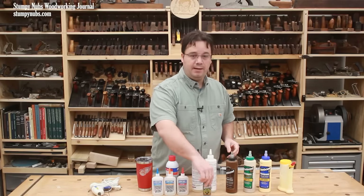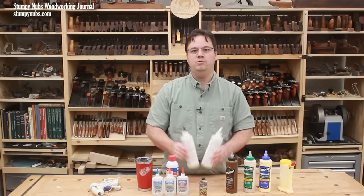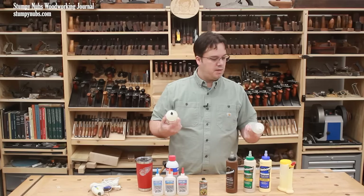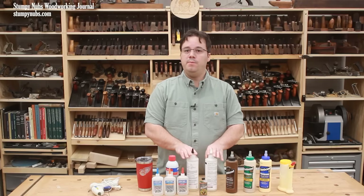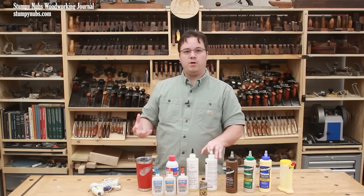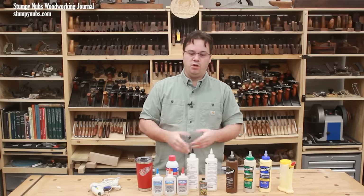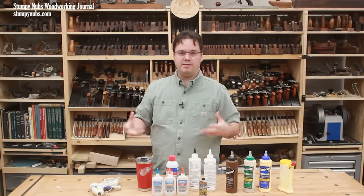Epoxy is another favorite of mine. I sometimes use the injector style, but I really prefer to get the two separate bottles because it's more economical. Epoxy is great for bonding things that aren't made from wood — I use it in jig making quite a bit — but it's also really useful for complex glue-ups that require lots of assembly time. If you're gluing up a dovetailed or finger jointed chest, for example, use epoxy instead of regular glue and you won't have to stress out so much getting things together quickly.